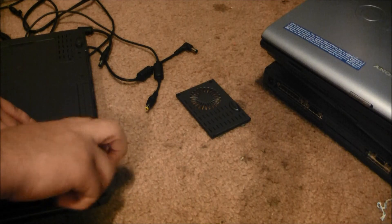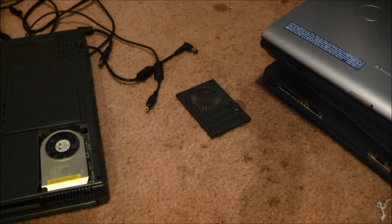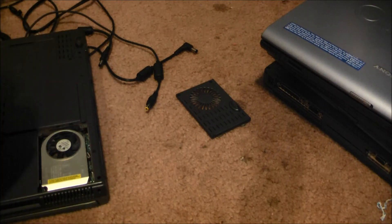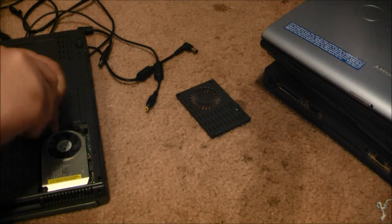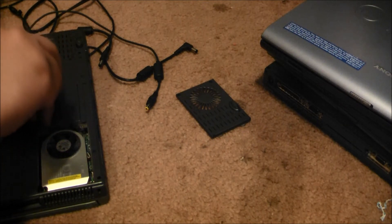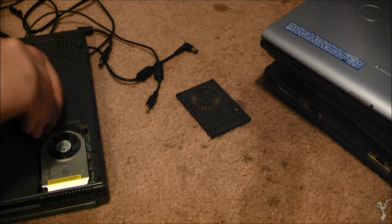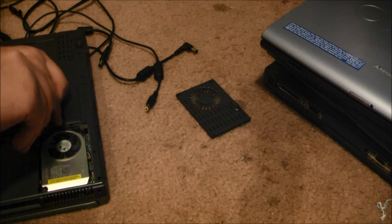I was looking at a Toshiba Satellite A45 right before I left, but seeing how it had a bad hinge like that one Compaq, I decided to leave it. Plus it was $45 — not $38, my bad — but still a lot of money for an older computer with a bad hinge. Alright, one thing I'll actually probably do is swap the processors, then boot with XP on the other one since it was in better shape.